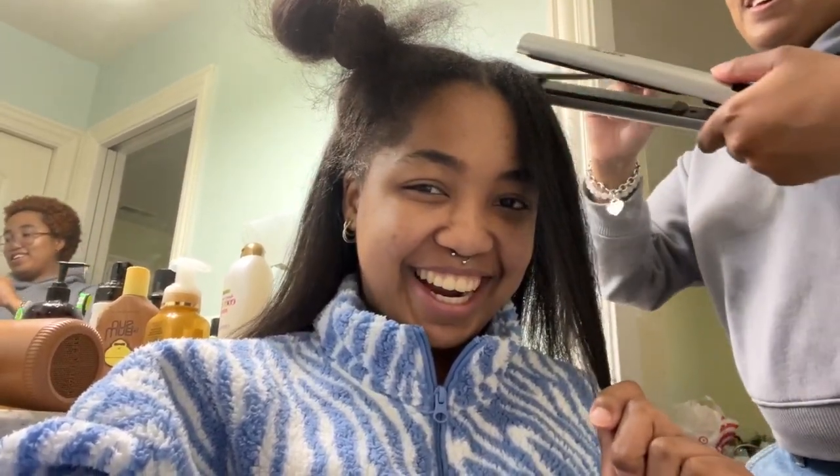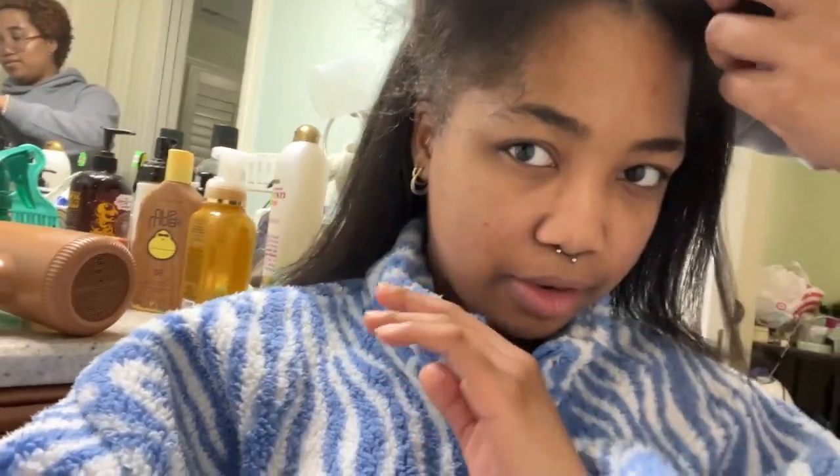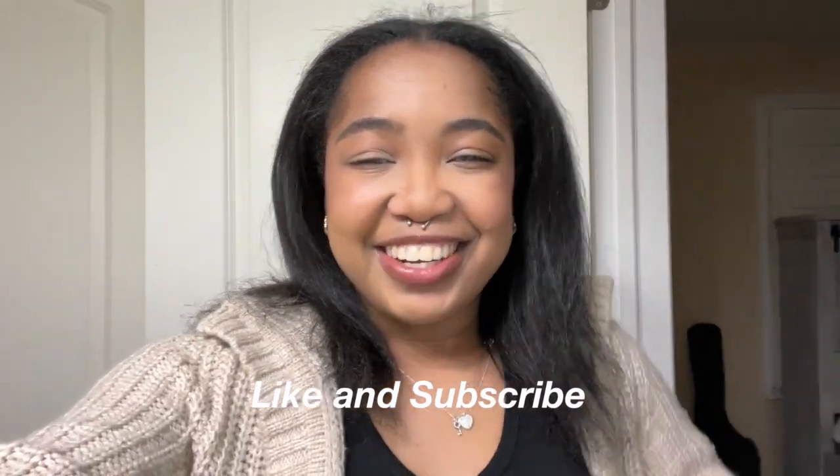I was scared earlier because I thought the blow dryer wasn't working, but we'll come back with another update with my hair straightened. My sister helped me straighten my hair just to show the full result of what the blow dryer can do. This is the final look — I put some makeup on and switched up my outfit. I'm really loving how straight my hair looks and it feels so soft. I definitely think the blow dryer made everything come together. I hope you guys enjoyed this video and that I gave you some insight into what the Pattern Beauty blow dryer can do. Please don't forget to like and subscribe and I'll see you guys in my next video — bye!